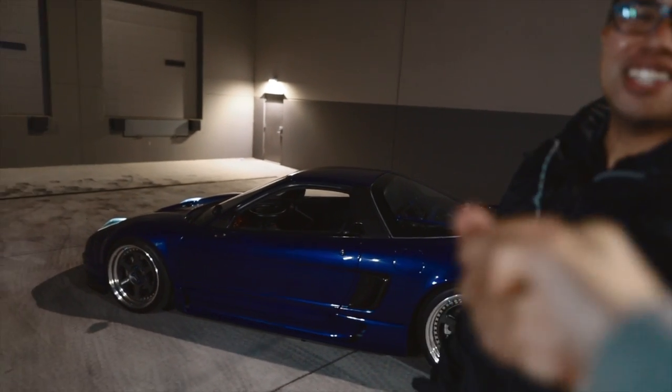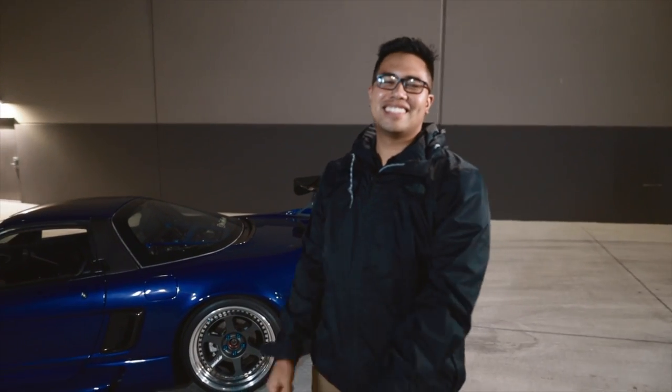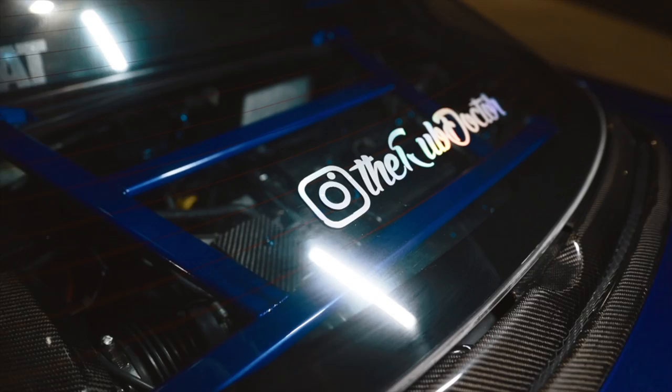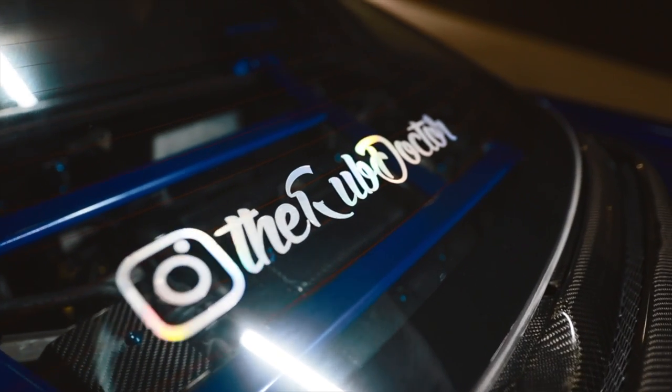We got the man himself, Anthony. His IG handle is The Rub Doctor. If you guys don't know what he does, he does all the fender rolling in the Bay Area — he takes care of rubbing issues. Hence the name The Rub Doctor.